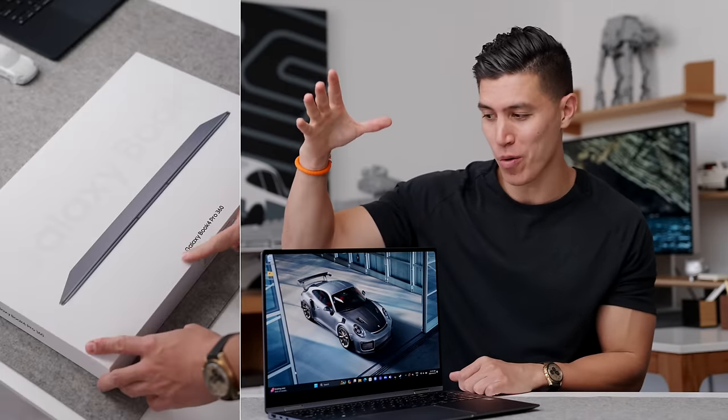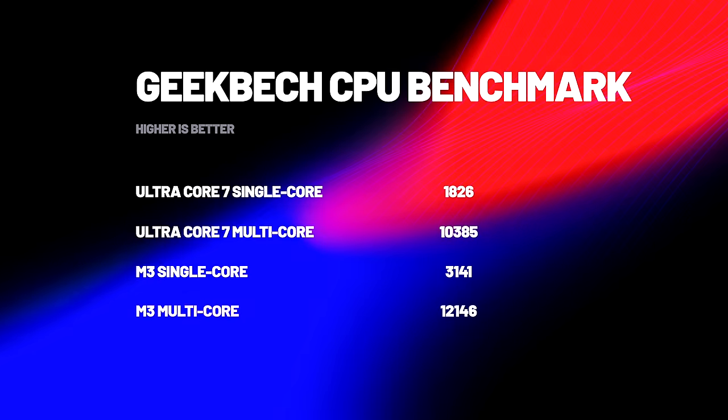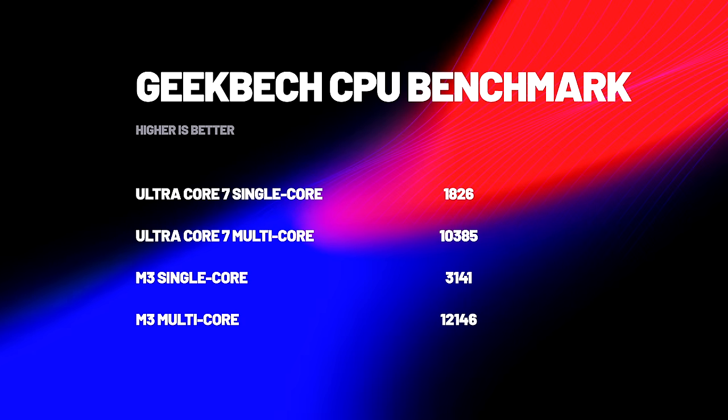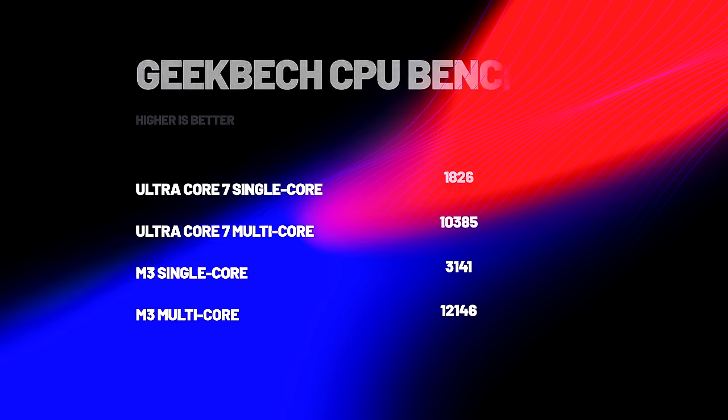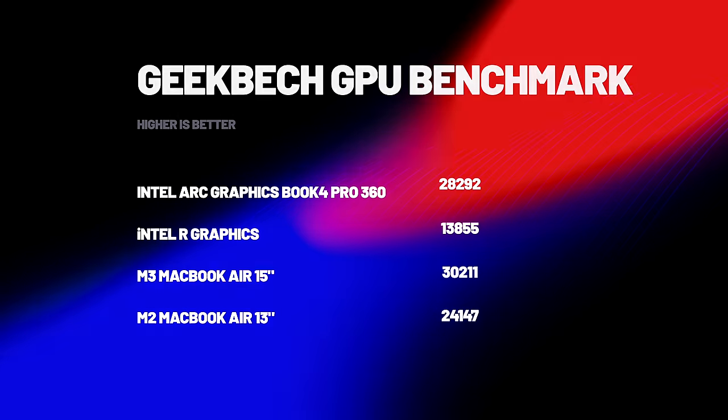I actually edited a quick little video — short form, like for Reels, for YouTube Shorts — on this. That was fine. I'll share some Geekbench scores. I know numbers don't always reflect performance, but in those integrated ARC graphics you'll see a big jump. For the Book 4 Ultra, that's where you get a dedicated graphics card. I don't think most people should go to the Ultra version unless you really need that extra processing power.